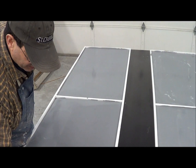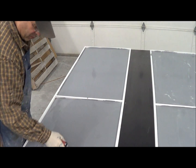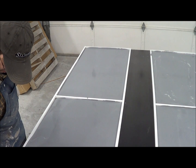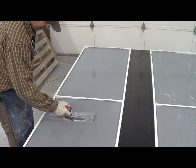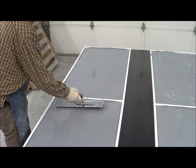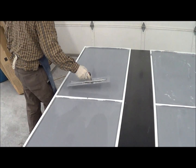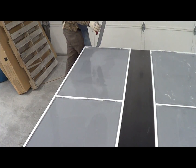The advantage of this method is that your fiber will not show. Sometimes your fiber will show in a darker piece where it won't show in a lighter piece. And that's it — we are done.